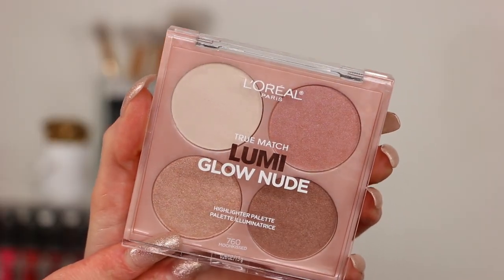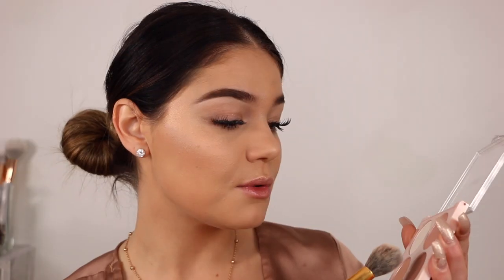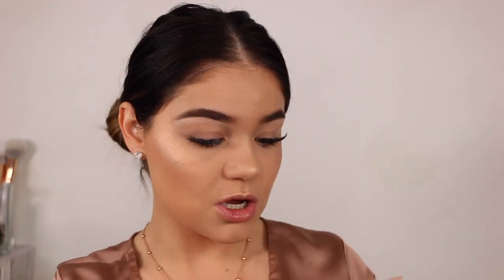We have the highlighting palette and the Lumi Shimmerista Loose Powder coming up. First, the Lumi Glow Nude Highlighting Palette in Moon Kissed. They also have a deeper-tone one with more orange-ish colors and a deeper brown highlighter. I'm going to tap in and — wow — you get a decent amount of product. I'll take the deeper shade first and apply it right on my cheekbone. That's really pretty! This actually reminds me a lot of the Anastasia ones. The palette has a white holographic-y color with a tinge of pink, a rose-gold pink, a champagne, and a deeper bronzed color. They seem really pigmented.